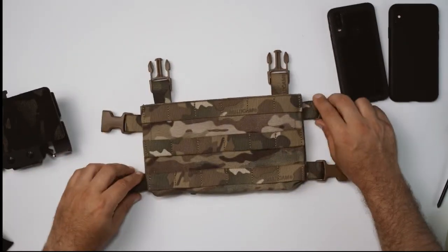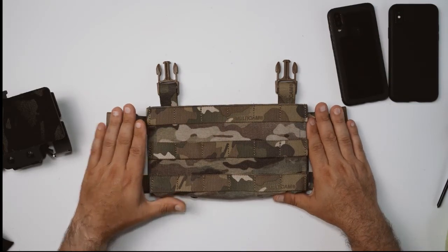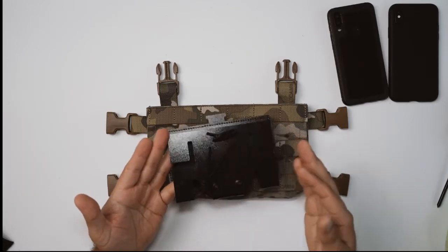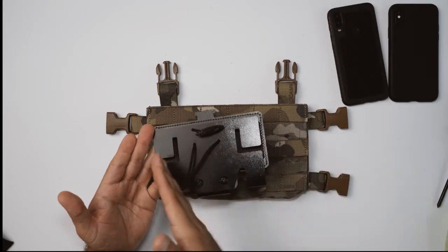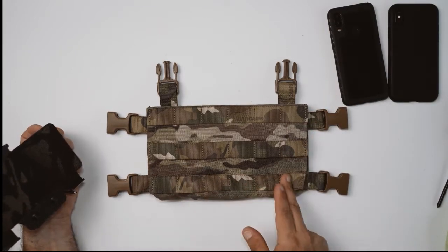Now that we've covered the basics of what this is, it's just a matter of getting it mounted to something. For today's purposes we're going to be using this full molle-fronted micro chest rig. An important thing to note is that you want to make sure whatever you're mounting it to you're going to have enough real estate — the minimum requirement is two rows and four columns.